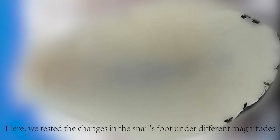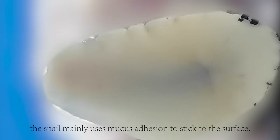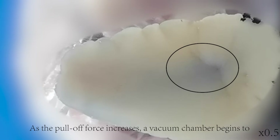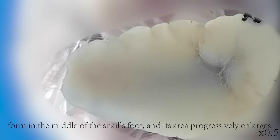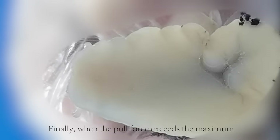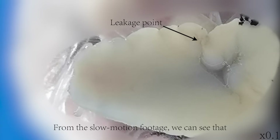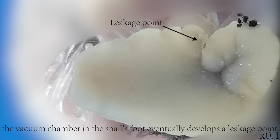We tested the changes in the snail's foot under different magnitudes of pulling force. At first, when the pull-off force is very small, the snail mainly uses mucus adhesion to stick to the surface. As the pull-off force increases, a vacuum chamber begins to form in the middle of the snail's foot, and its area progressively enlarges. At this point, the snail uses both mucus adhesion and suction force to counteract the external force. Finally, when the pull force exceeds the maximum the snail can withstand, the connection breaks. From the slow-motion footage, we can see that the vacuum chamber in the snail's foot eventually develops a leakage point.